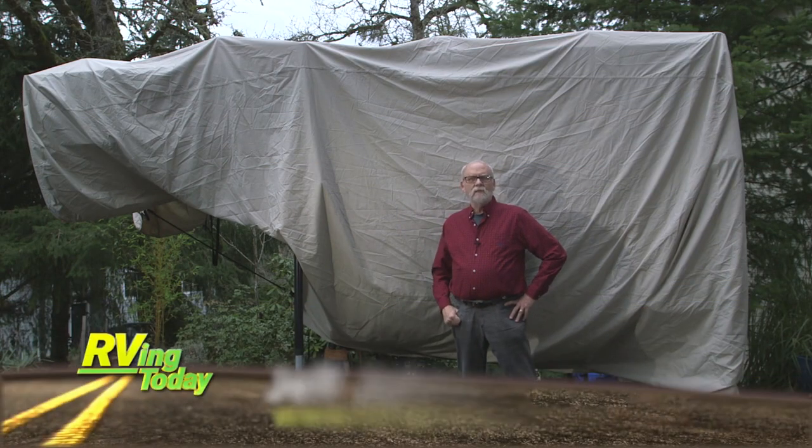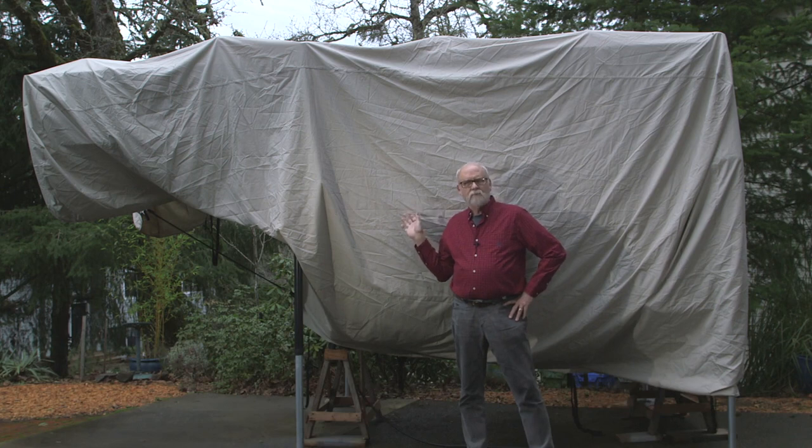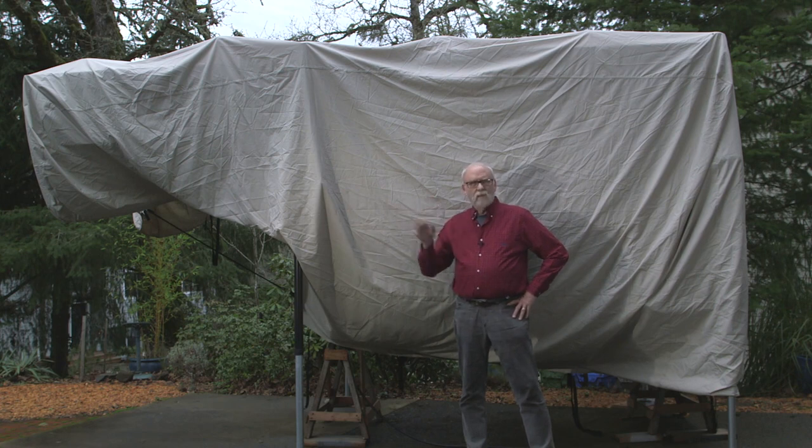Greetings, Jeff Johnston here for RVing Today TV. Our Palomino camper was comfortably wrapped away and protected for the winter, but like a lot of camper owners, in a couple of weeks we're going to be unwrapping it and loading it back on the truck for the spring. Some camper owners do this multiple times every year and they're really pretty good at it.